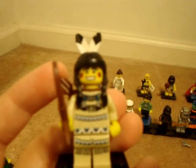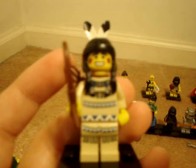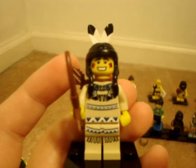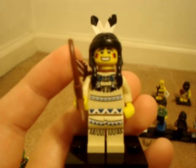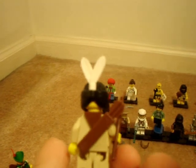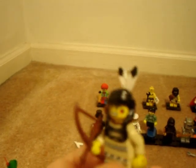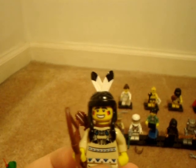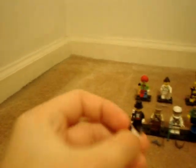The next one I opened was the Indian — Native American. I don't know if it's a girl or a boy, but he has leg printing, a new torso, no back printing, a quiver, and a hair piece which I don't believe is new — it was in the old Indian sets. There are two feathers, a bow and arrow, and you get an extra pair of the two feathers.